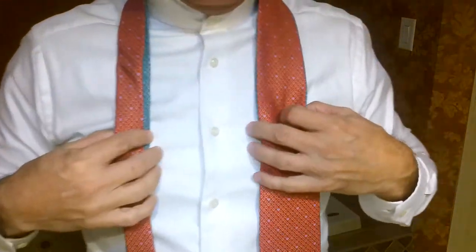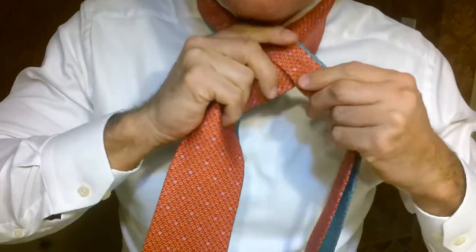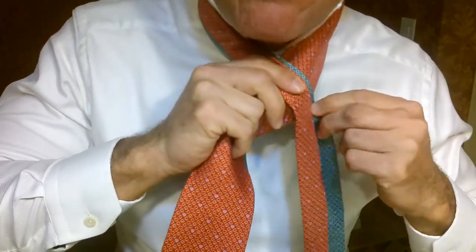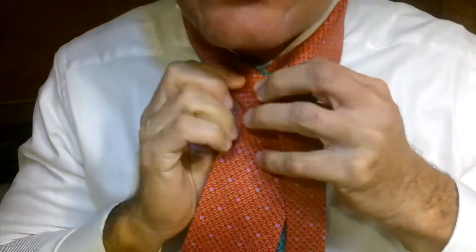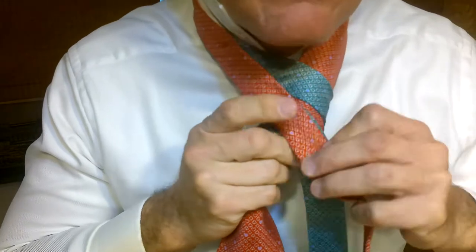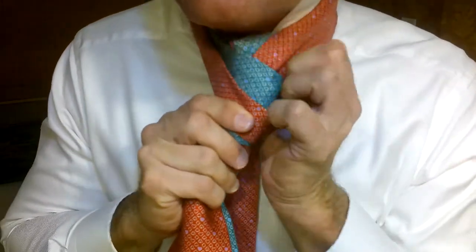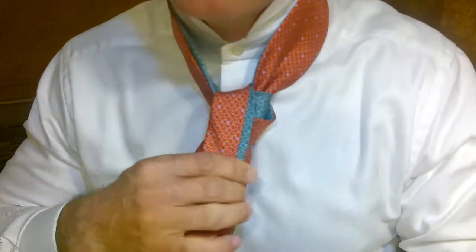We take two ties. We take the back of the ties over top of the front, and then we take the bottom one and we wrap it around, all the way around, and we hold it tight right here. Then we take both of them underneath, up and through, and then we hang them to the side.